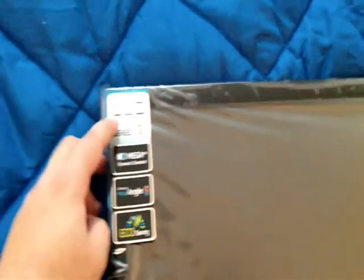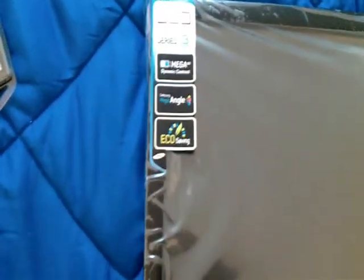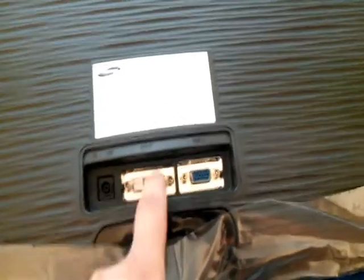This monitor is LED, Series 3, with mega dynamic contrast, wide angle, and eco saving. The buttons are here on the monitor — and they are touch buttons; no physical buttons, all touch. On the other side we have the power port and the DVI port for the digital signal.